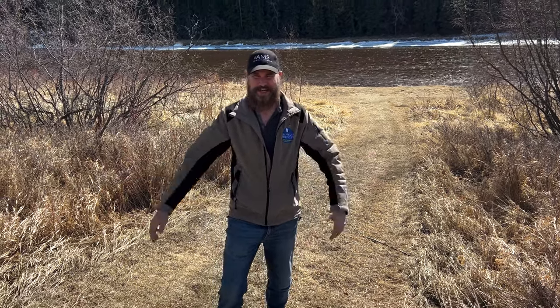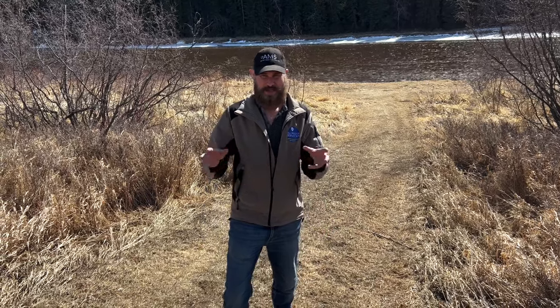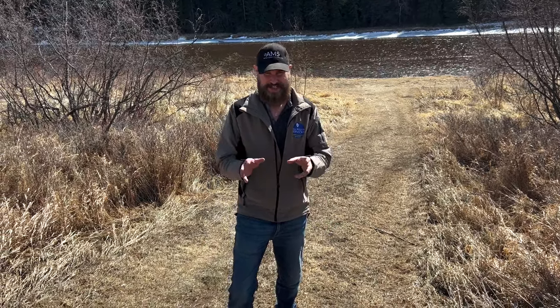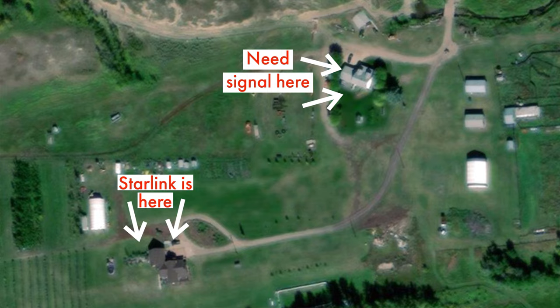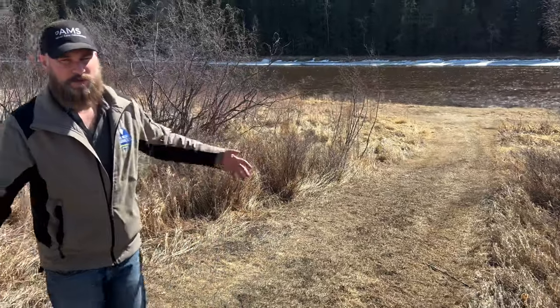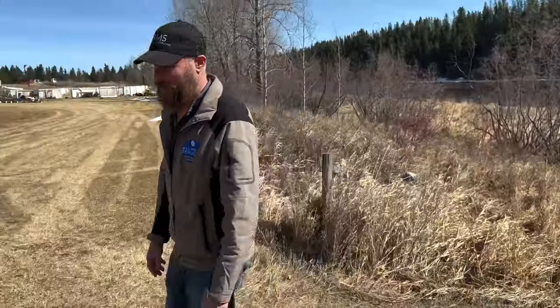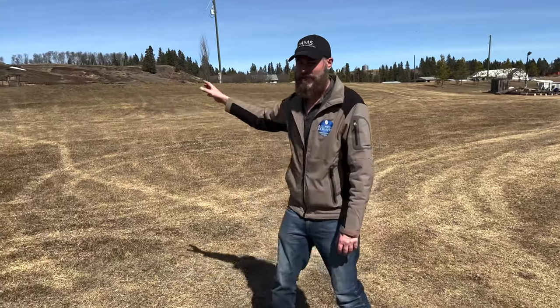Hey guys, welcome back to All Media Services. We're going to be doing a Starlink video this time — we're sharing the Starlink internet. We actually have two residences, and one already has Starlink. They want to make it available for their second residence, which is about 400 feet away. It's a beautiful area out here. We've got one house down here and another one up in the background.